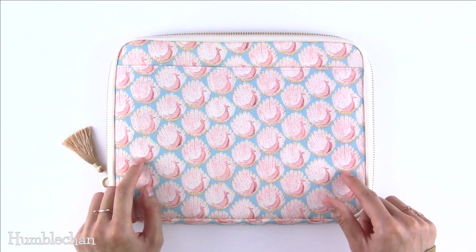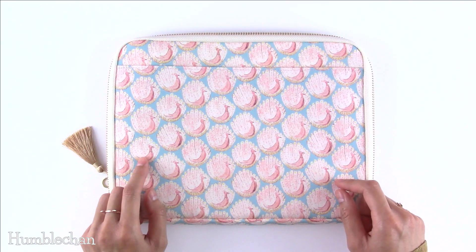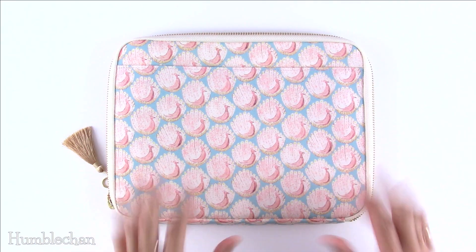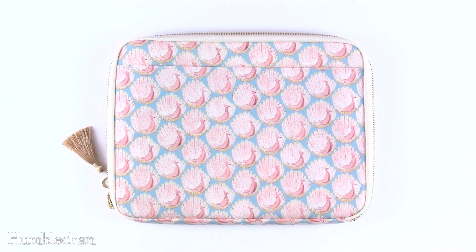Hey, this is Chan, and today I'm back with my Hobonichi drawer pouch. This is a large size pouch in the Peacocks of Grantham Hall pattern. I'm going to be taking some quick measurements to show you guys an idea of what will fit in this, and then later on I'm going to fill this with my Hobonichi and other planner accessories. So let's start off with some measurements.